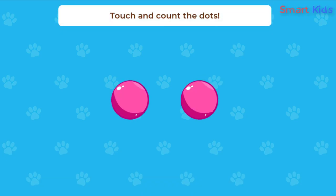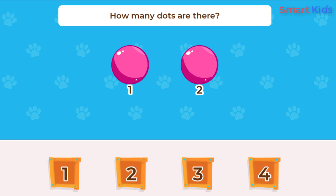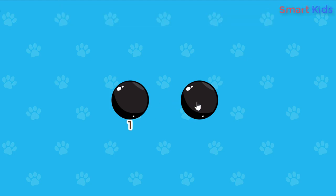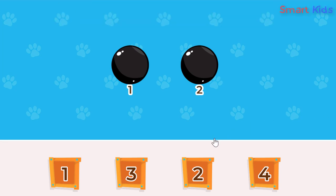Touch and count the dots. One, two. How many dots are there? Two. Touch and count the dots. One, two. How many dots are there? Two.